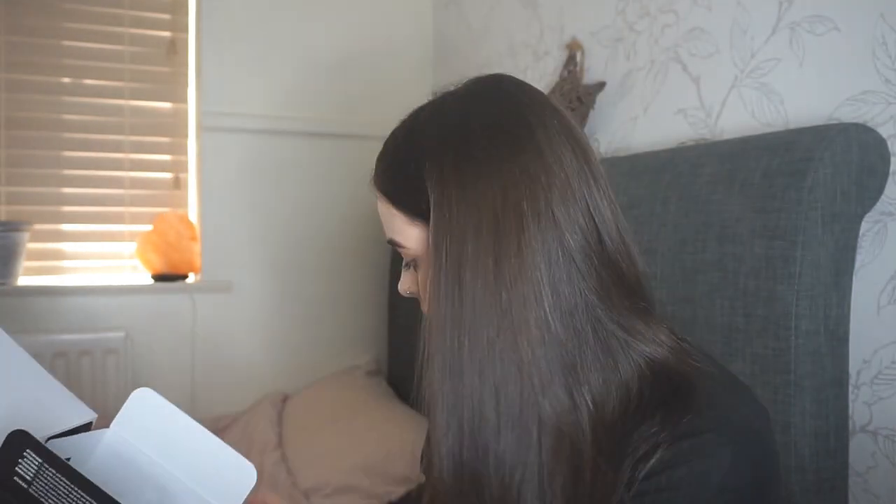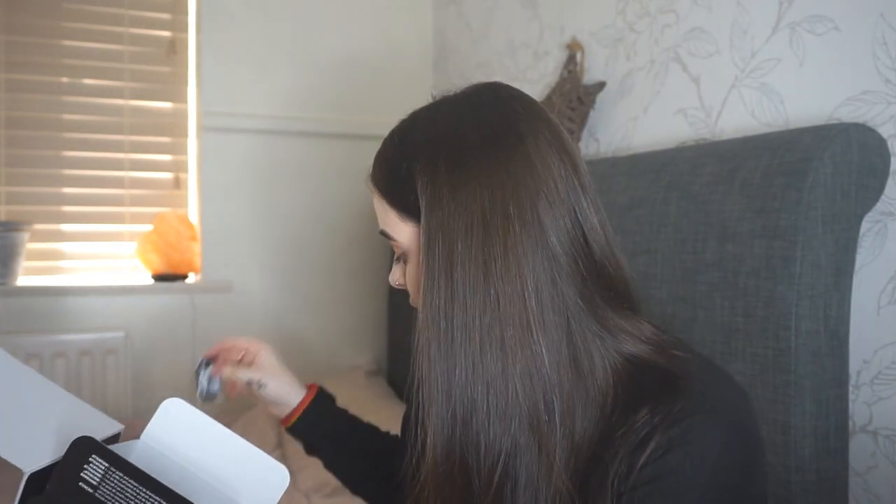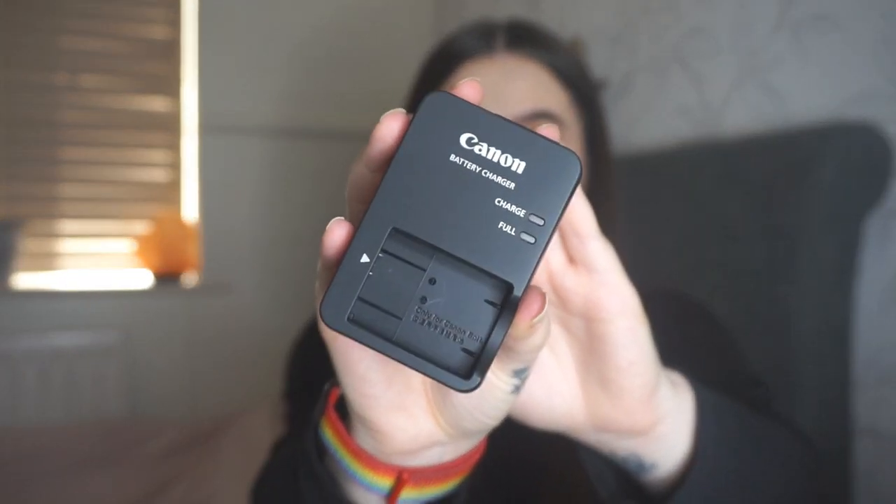Inside you just have all your paperwork, leaflets, and instructions. There are some bits of cardboard, and on one side you have the charger. You also get a little strap to attach to the camera so you can pop it around your wrist so you won't drop it — I will definitely be using that as I'm terrible for dropping things. Then there's the camera battery and the battery charger.